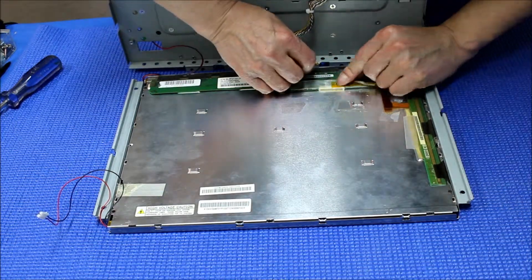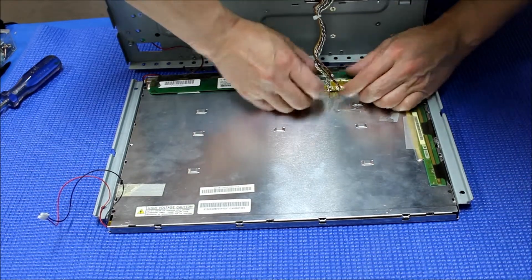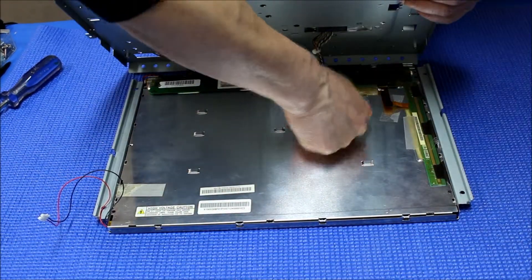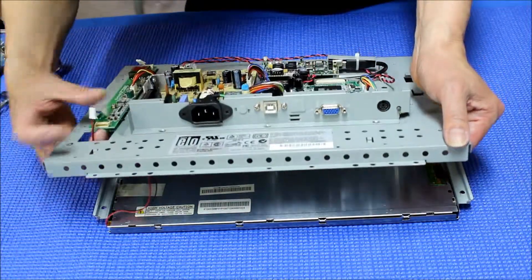You see this? Put it back like this. The wires — you can add some tips too. Then let it drop down and put in the LED wires.